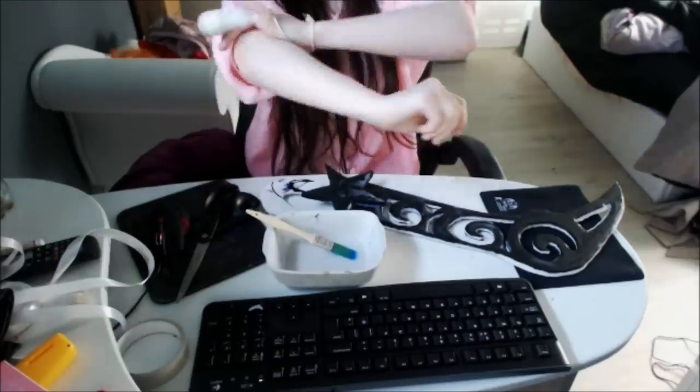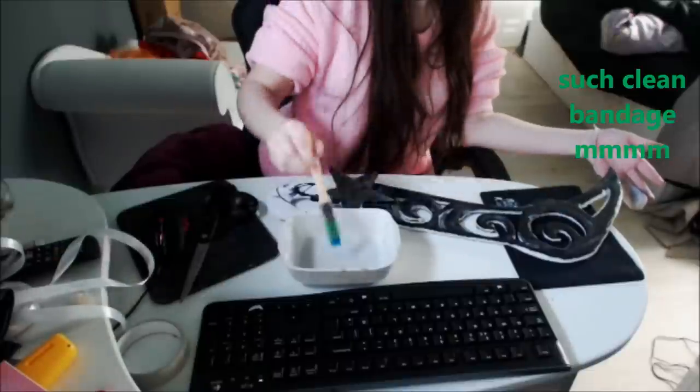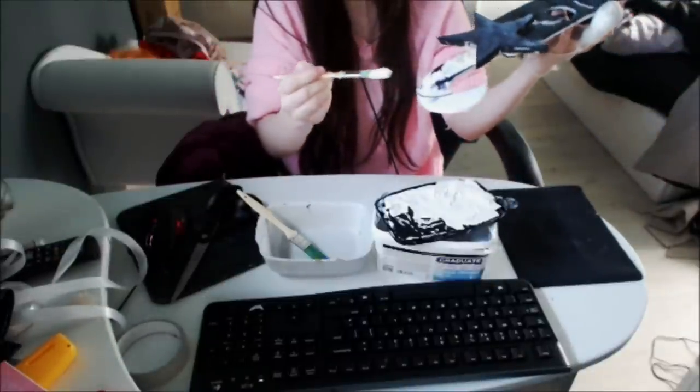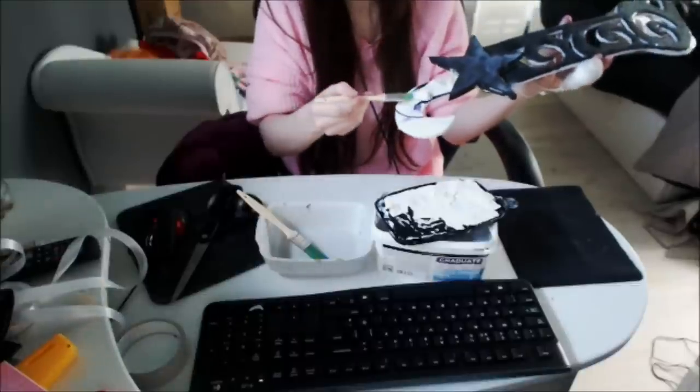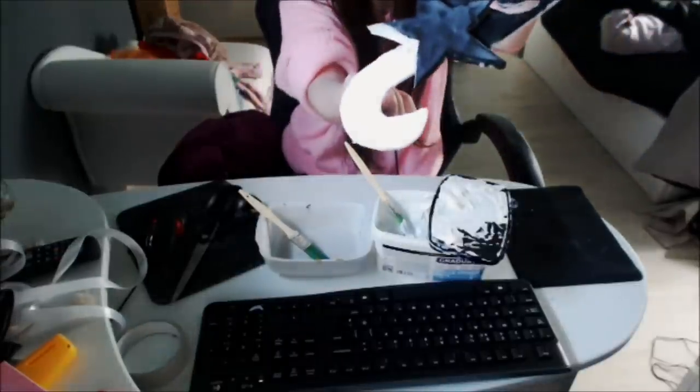Now I mix together water and PVA glue to the consistency of milk and paint that all over my daggers. I did it about 16 coats. I've got marker pen all over my handle and that will come through in the acrylic paint, so I used some canvas primer and added some coats of that to the handle.